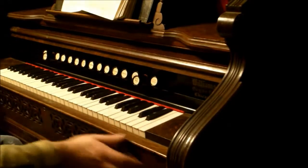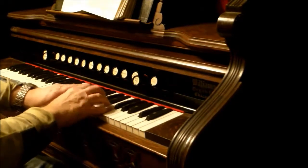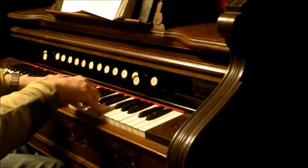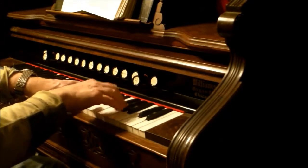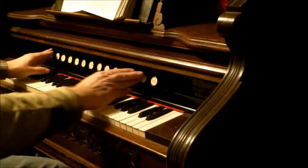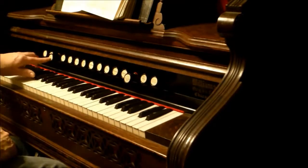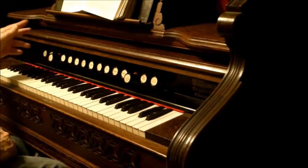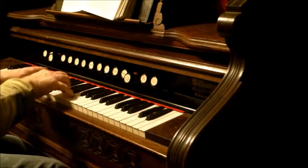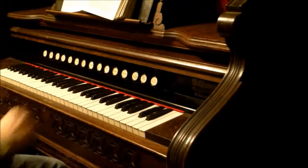This is the main front set of reeds. I really love this sound. It's a very warm sound. The Vox Angelica is the soft stop of it, so it opens the mute a little less. And the same on the bass end, this is the dulcet bass. So this is a soft version — a really, really nice stop.